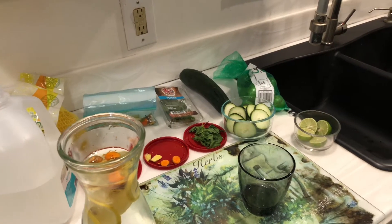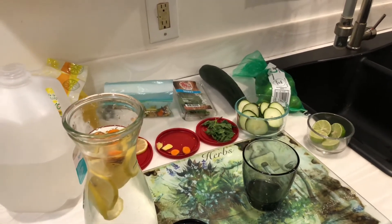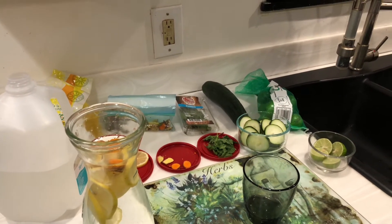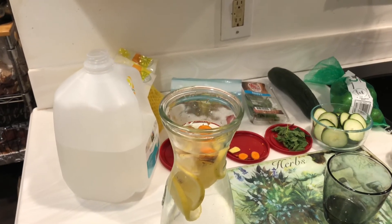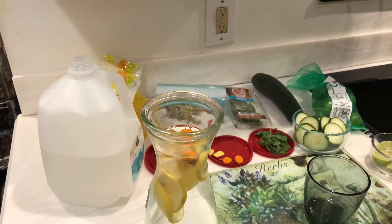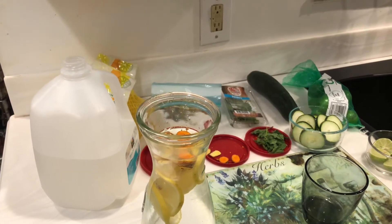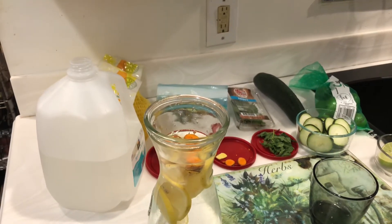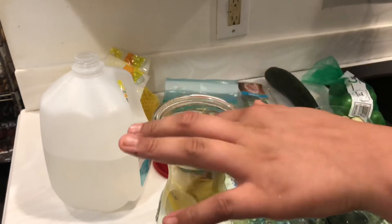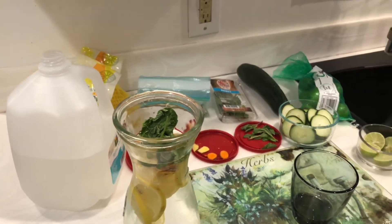Next we have mint, and mint is good for heartburn and for your breath — because I know y'all's breath be kicking in the morning, Lord have mercy. But you can eat it in the morning or you could make this drink and set it on your nightstand, so you won't have to get up and do all that stuff. So we're going to go ahead and add a couple pieces of mint.